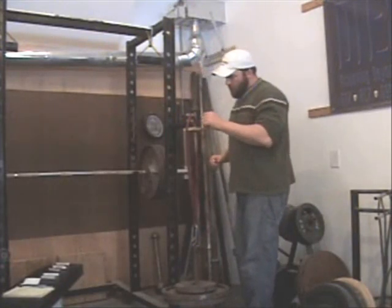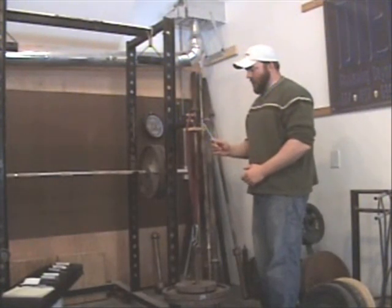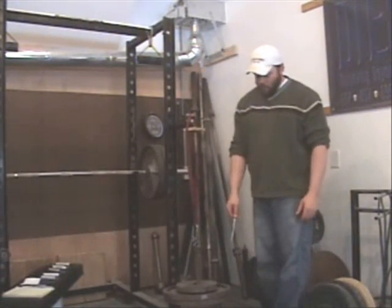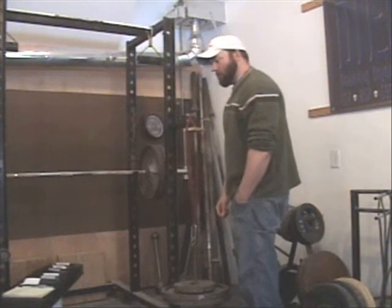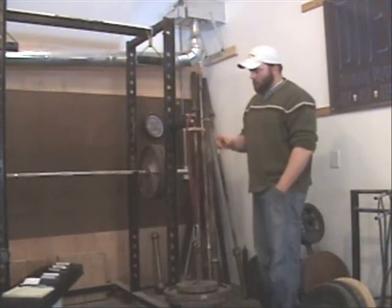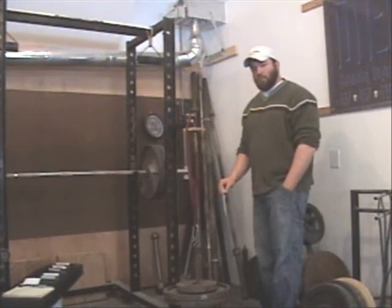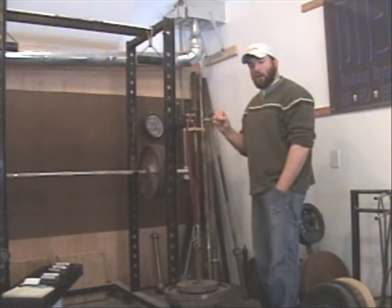Everything has been weighed. The strap, spacer, carabiner, hook, and loading pin total one pound 8.7 ounces. I've also put on two 45-pound plates and a 25-pound plate — those came in at 44 lbs 15.6 oz, 44 lbs 14.6 oz, and 25 lbs 3 oz. The handles are not yet touching, so I need to add more weight. I'm going to take tens and fives and place them around the plates already hanging from the gripper.